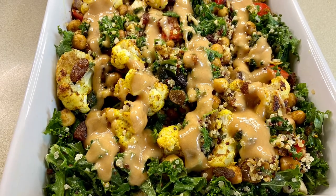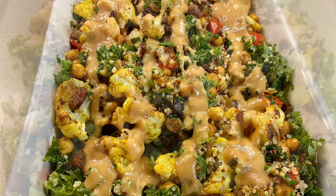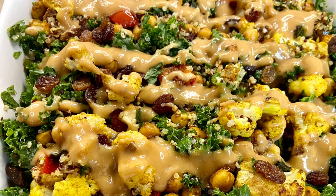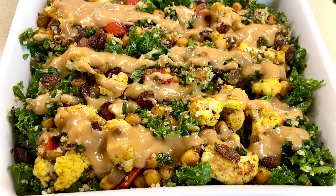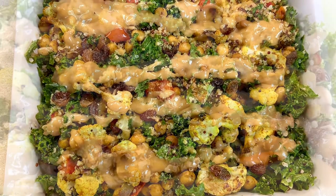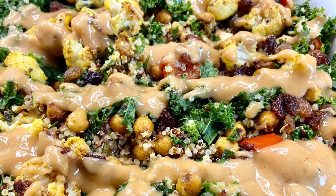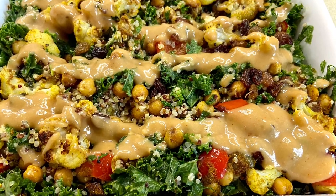And there it is — a delicious, warm, flavor-packed quinoa salad. It makes a delicious side or it's tasty enough on its own. I hope you've enjoyed today's recipe. Please like, share, drop me a comment, and subscribe for more delicious recipes like this. Thank you so much for watching, take good care of yourselves and I will see you in the next one.